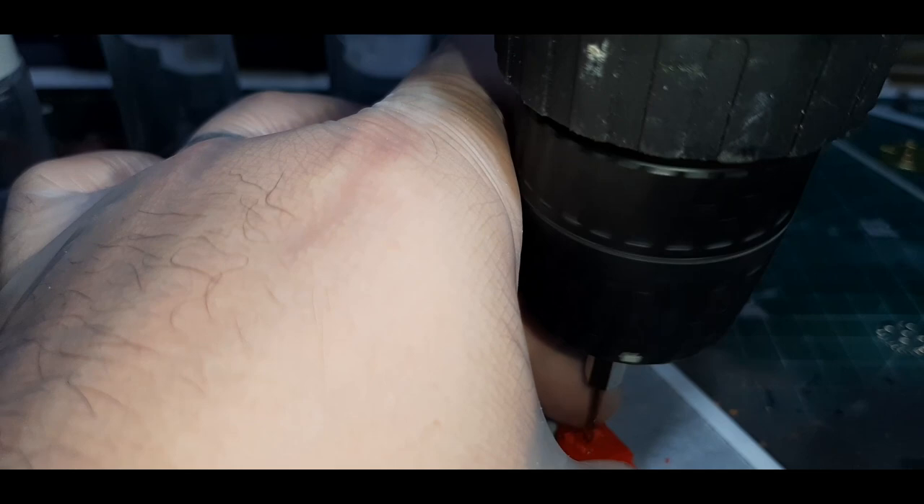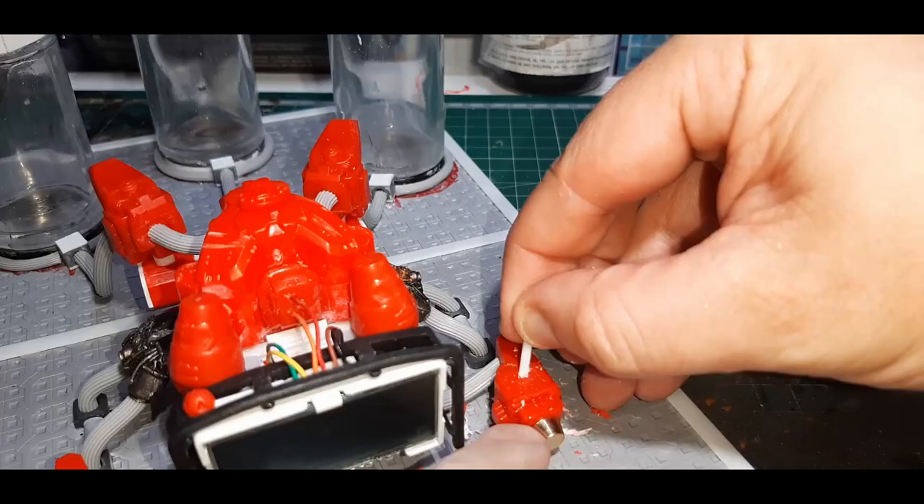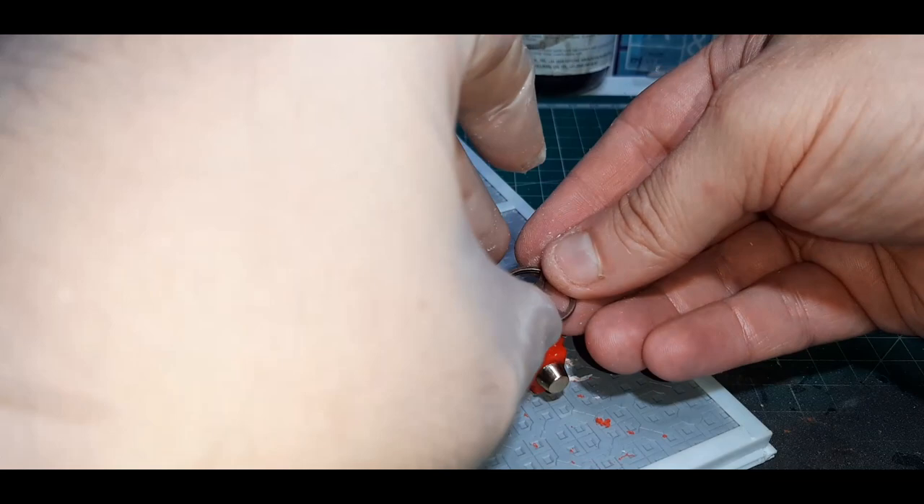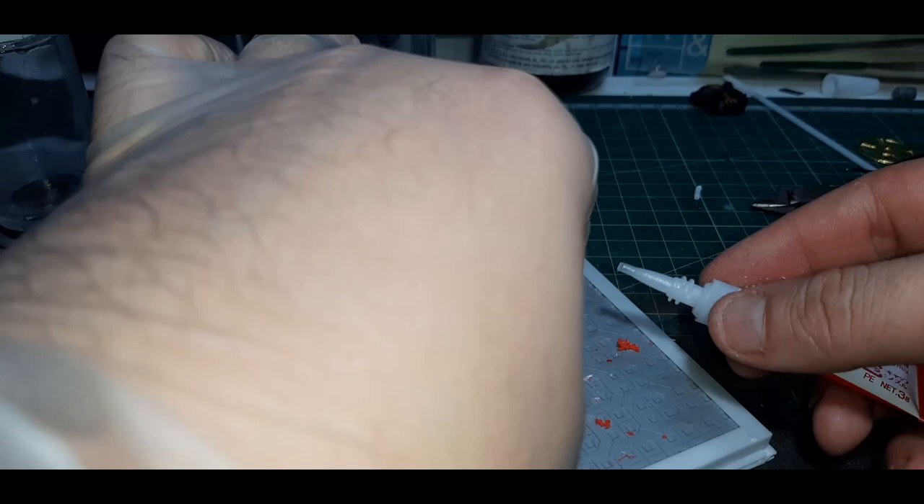Around random parts of the model I put some valves down as the build goes on. They're really easy to install — I just drill a hole first where it's going to go, find a piece of plastic card that will fit in the hole of the valve and in the hole of the model, plug that in, push the valve over the top for a nice snug fit, apply some super glue, and cut off any excess.